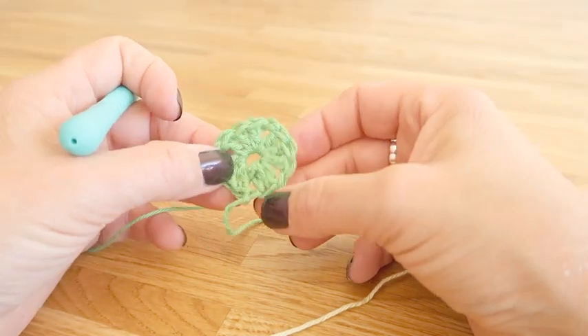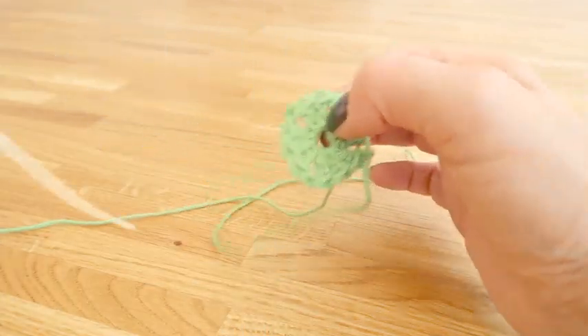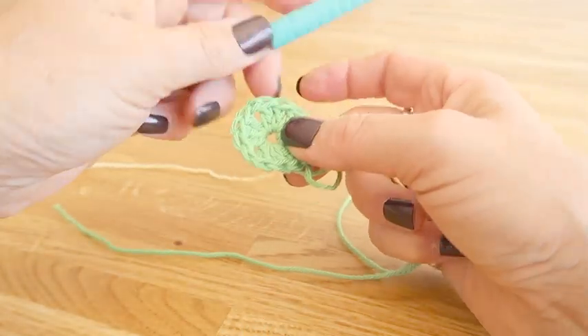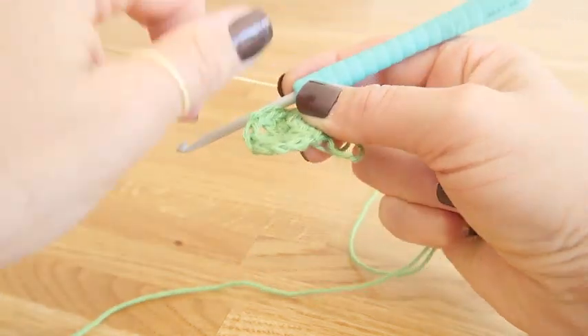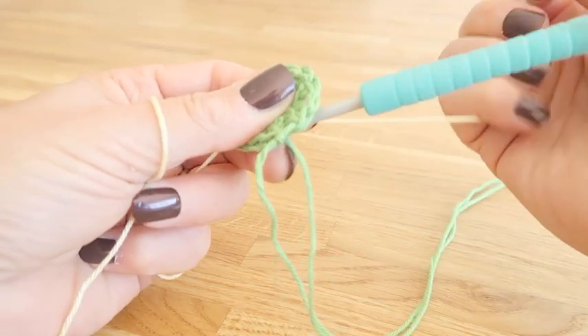In the first round we created our four corners by working a one chain after our three trebles. We now need to start in one of these corners for the second round, and we start using the dummy treble method.